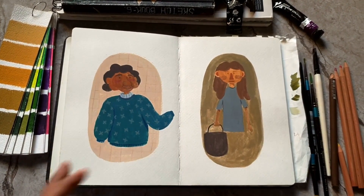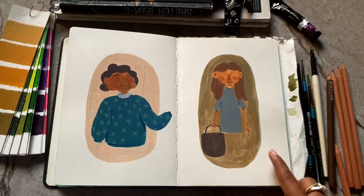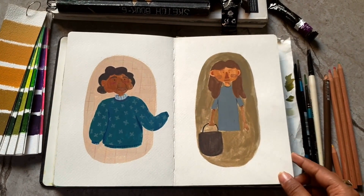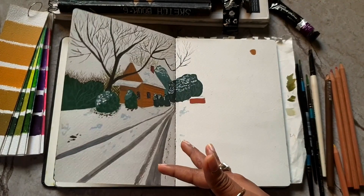These two characters I've just done from the leftover paints from the previous and the next landscape painting. I think these are cute.